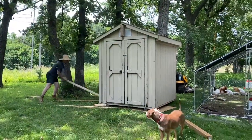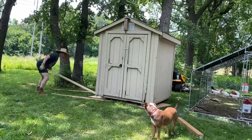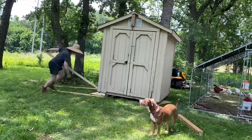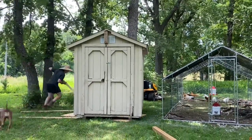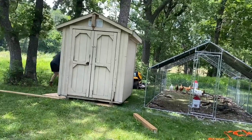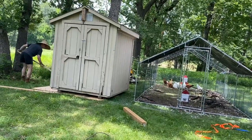The last thing we need to do is get it right up against the run. We tried to get as close as we could straight off the trailer, but with those big wheel wells it just wasn't possible to get it right up next to the run. So now Steve's using a 2x4x8 to sort of just leverage it over there.